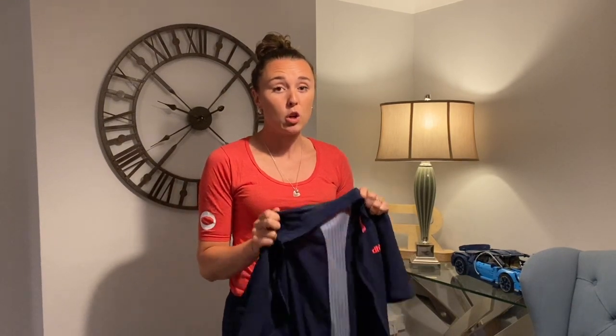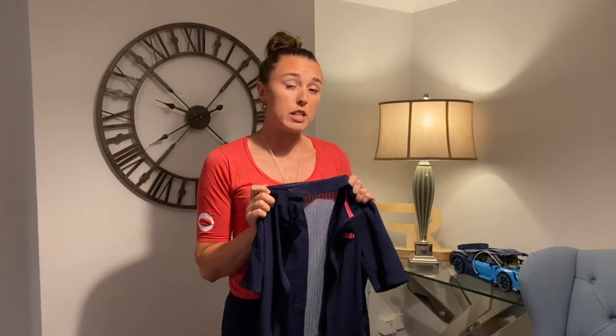For the quality of the Aeron Ultra kit, it's very reasonably priced and great quality. The shorts come in at £90 and the jersey at £80 — top quality kit at very reasonable prices.